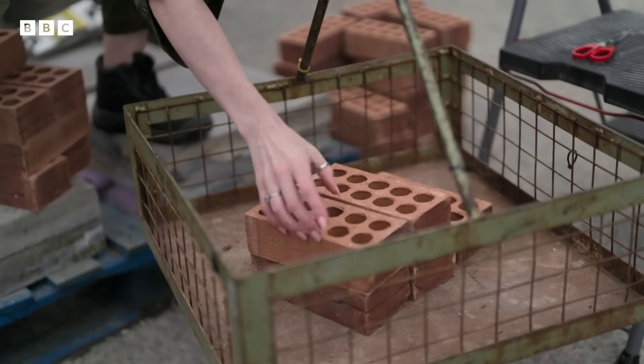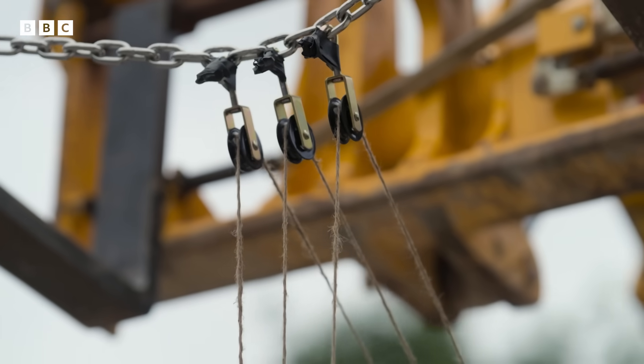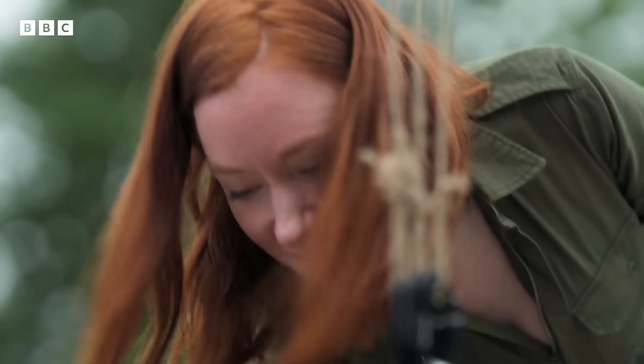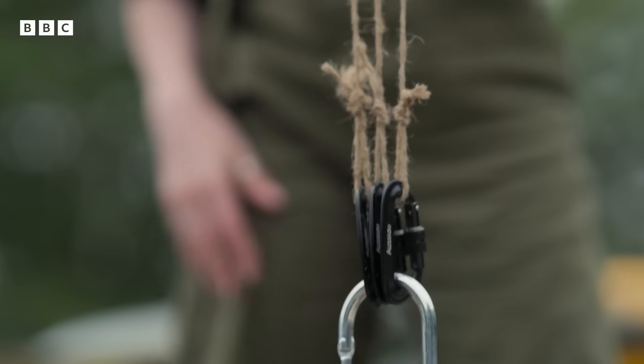Let's see how many of these two-and-a-half kilo bricks the threads hold when they're separated out. Six, seven, eight, nine, ten... Okay, that's 17 bricks. Total weight, approximately 44 kilos.